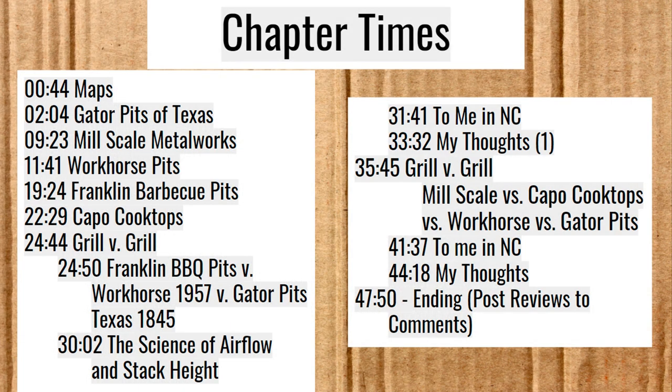Here are some chapter times for this video. If you would, please like this video and subscribe to the channel. If I've helped you find the smoker that you want and you're feeling generous, I've got a PayPal.me link down in the description. I'm saving up for my own smoker and any little bit helps. So thank you so much.